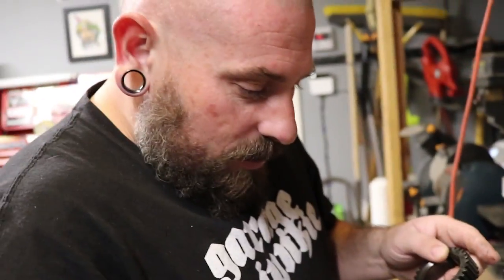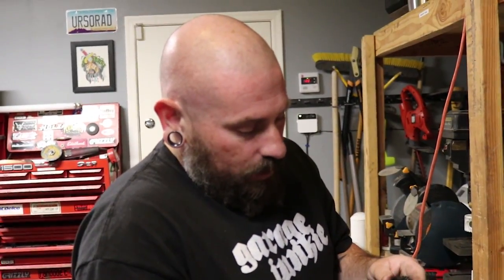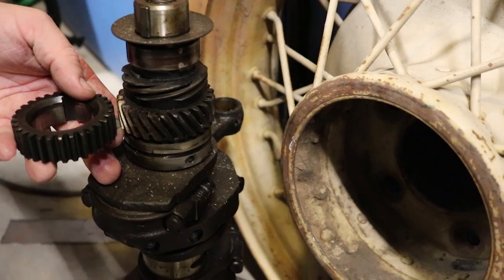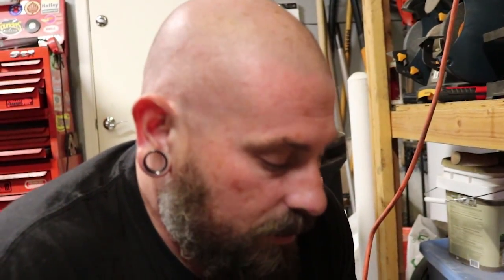I'm actually going to be reusing these gears on the new motor because they're still good. These are what they call straight cuts — they're aftermarket. Normally you would have a helical-cut gear. Here's another crank from a stock engine — you can see the difference: straight cut versus helical cut. I like straight-cut gears because they've got kind of a whine to them. But the other thing a straight-cut gear does is it takes the load off the cam and keeps it from breaking under high stress in a high-horsepower engine.